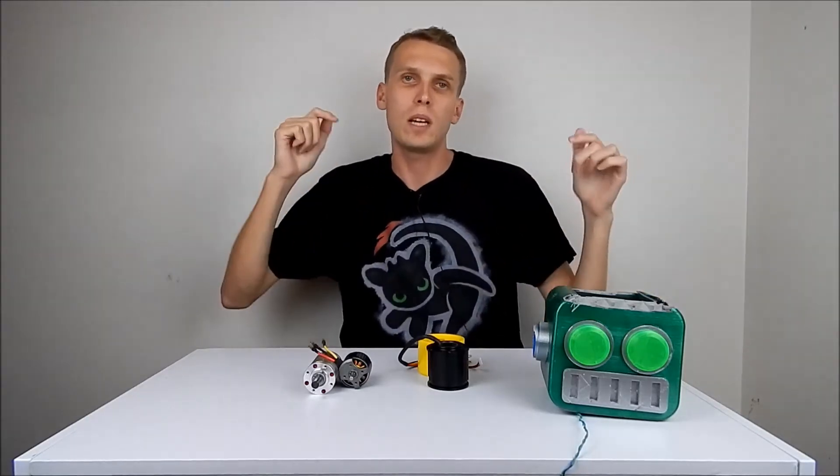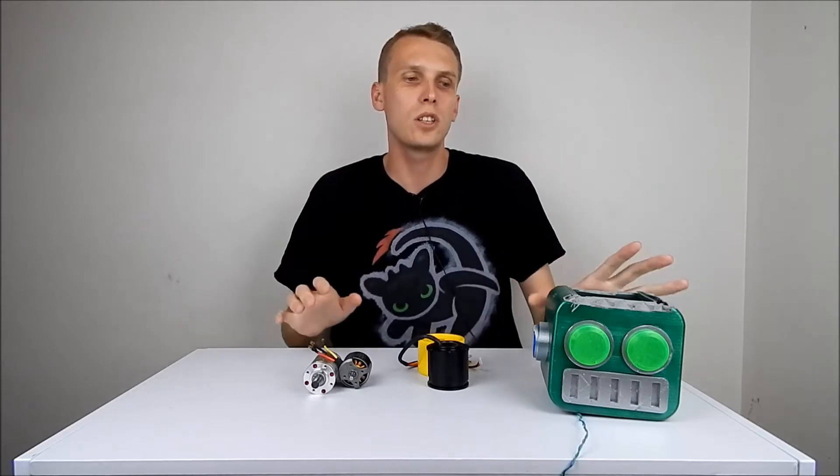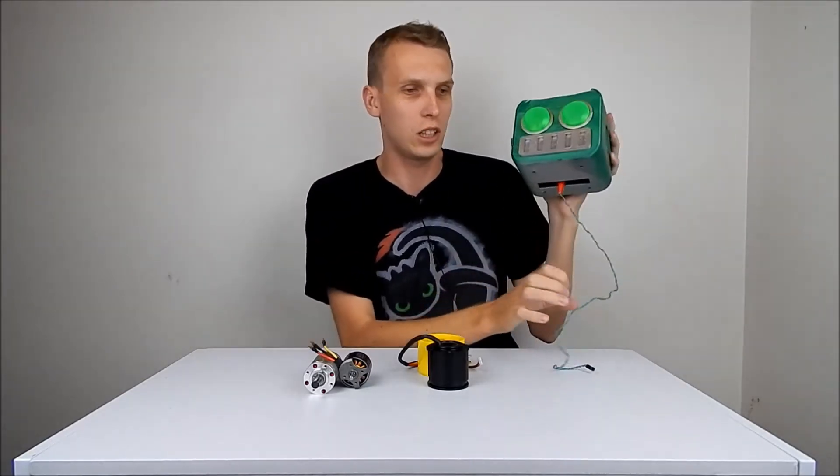Hello everybody, I am Ben from Team Panic and today we're going to start on a brand new version of my 13 kilo lifting robot, Strange Young Man.